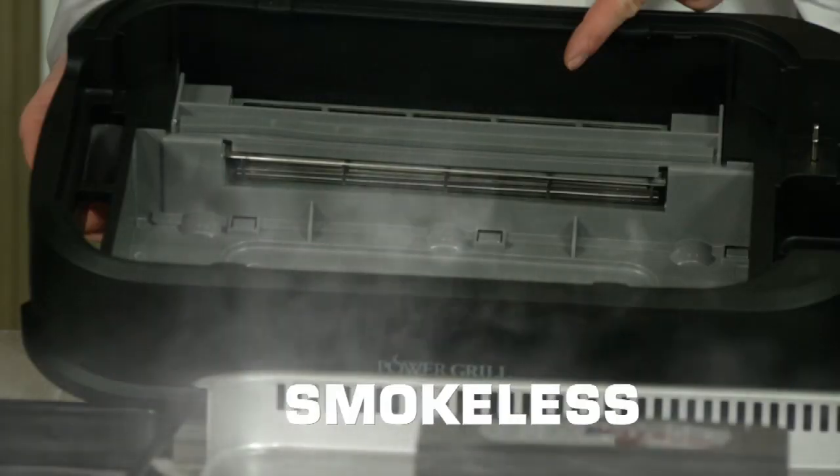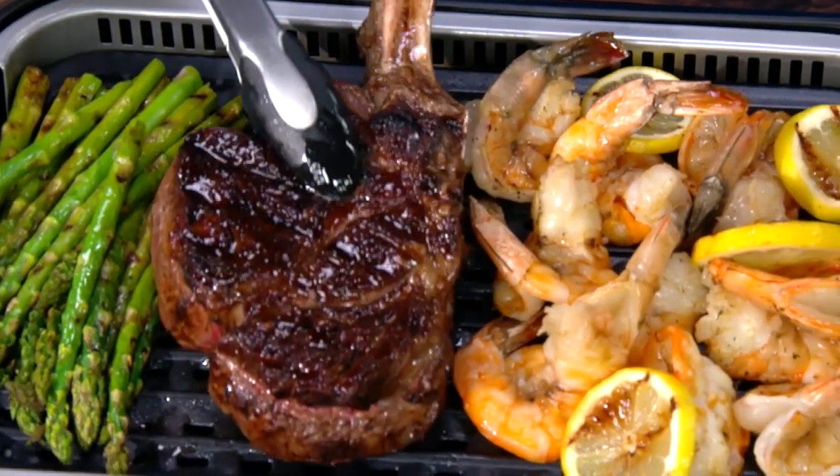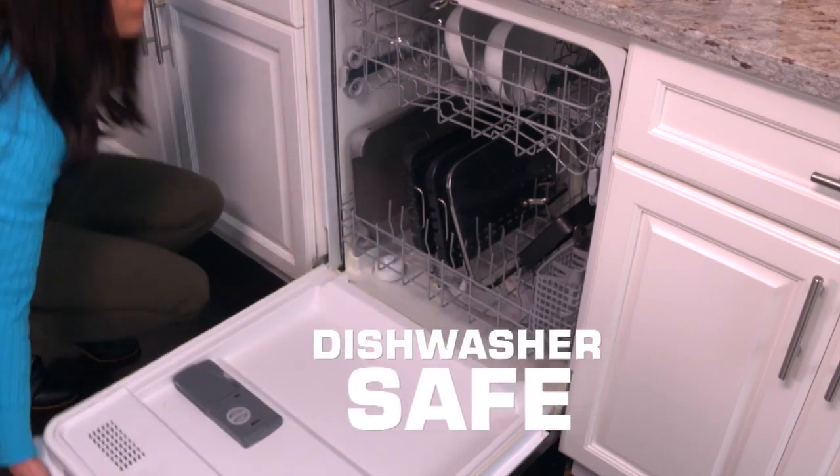Our smoke-extracting fan with smokeless technology. A grill and a griddle with interchangeable plates. With our extra-large surface, cook for one or maybe eight. The drip tray below catches fat with ease. Dishwasher safe, so clean up is a breeze.